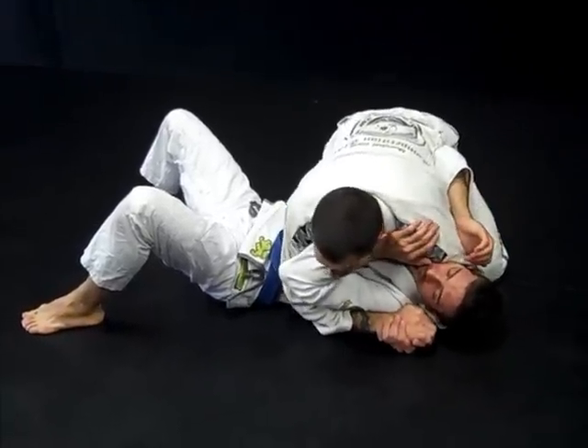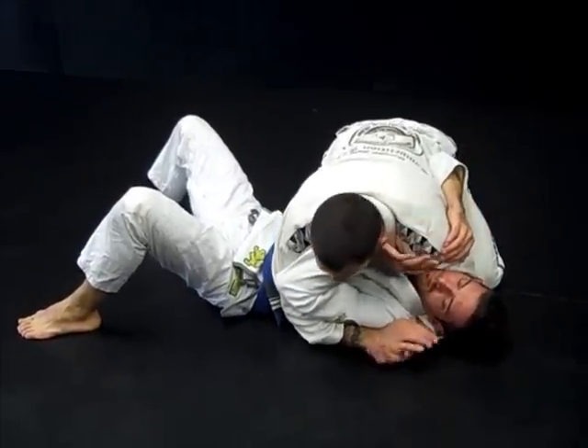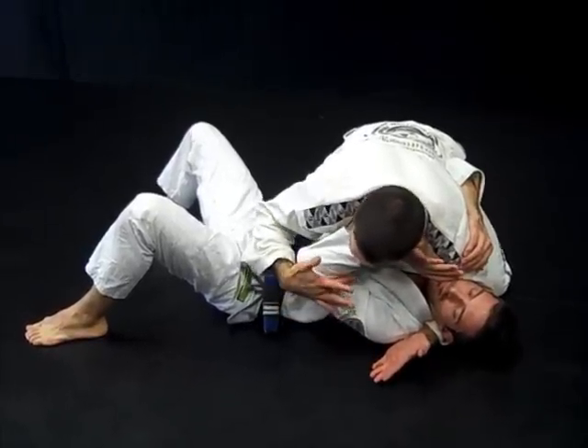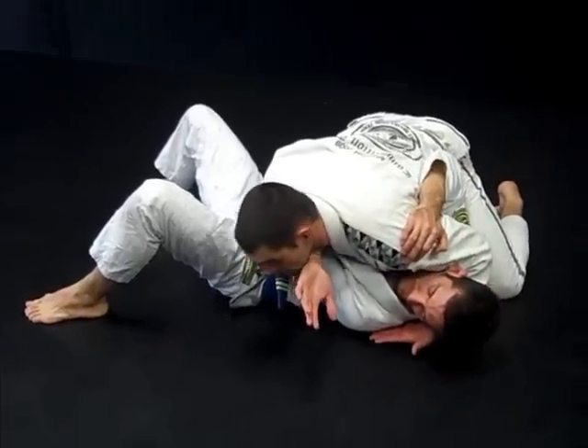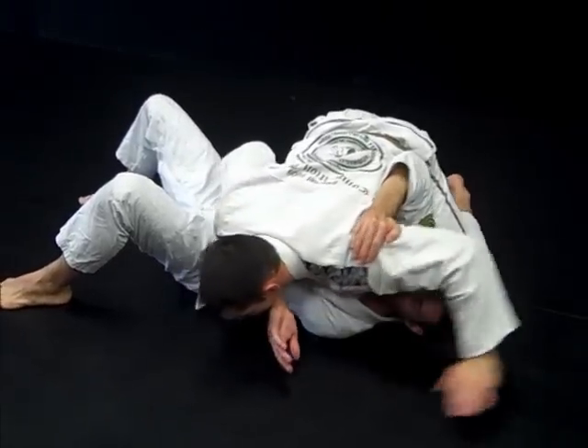A lot of times when you create this shoulder pressure, guys want to push off on your face. When he pushes off, my underhand — my middle finger goes inside the elbow — pulls while I shoot my shoulder. His arm is already bent in the position. I push it down with my face and I bring this hand on top.